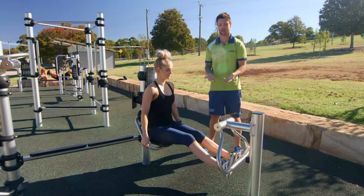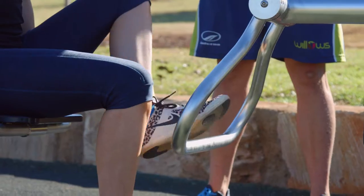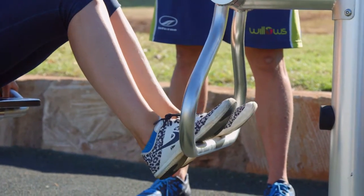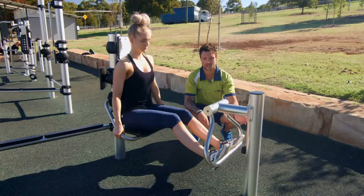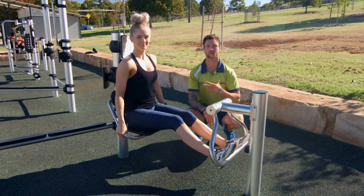This is the leg press, which is going to work your quads, hamstrings, glutes, and calves. You're going to take a seat, pop your feet on the bar, press out, squeeze through your quads, and then come back.